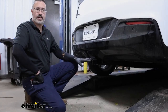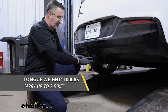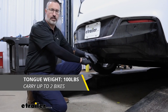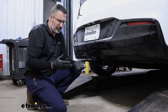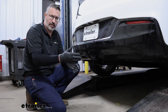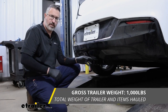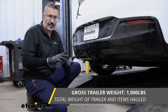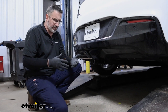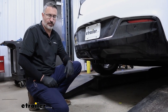Let's look at some weight ratings on this Curt hitch. As far as tongue weight rating, that's 100 pounds — that's going to be the force that's actually pushing down on our hitch. That's good enough for one or two bikes on a bike rack or a light-duty cargo carrier. As far as trailer weight rating, that's going to be 1,000 pounds, and that's the trailer and the gear. So if you're doing some light-duty towing, say with a utility trailer or a kayak trailer, that's going to be more than enough.